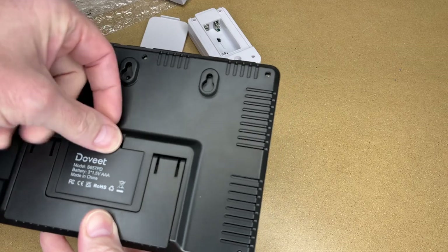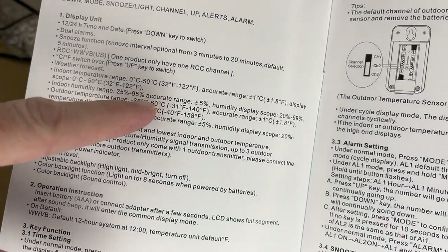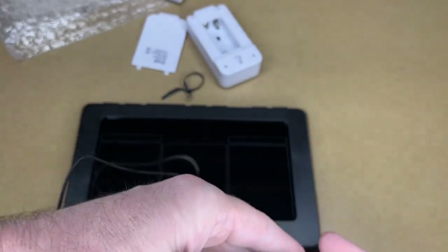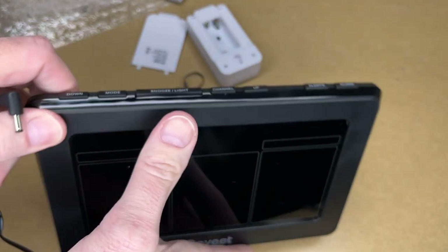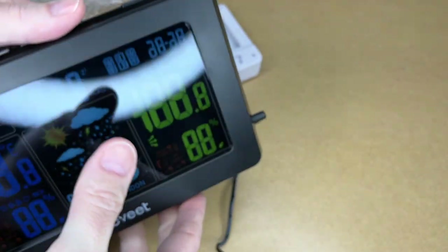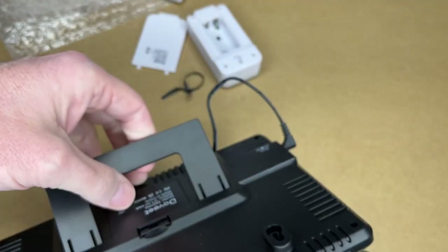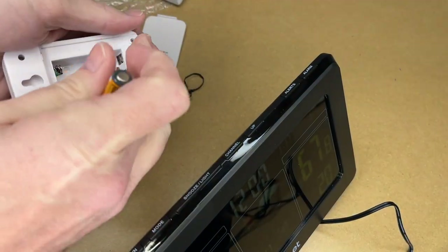The instructions cover the temperature ranges it can handle. I'll put batteries in the sensor and get it ready to go. The instructions say to plug in or power on the main unit first. I do like that this has the option of plugging in — it plugs in on the side — or running on batteries. That way you have the flexibility to put it somewhere on batteries, or if you don't want to deal with batteries you can just plug it in. It also has a kickstand. I'll put those batteries in now since I need them in within three minutes.